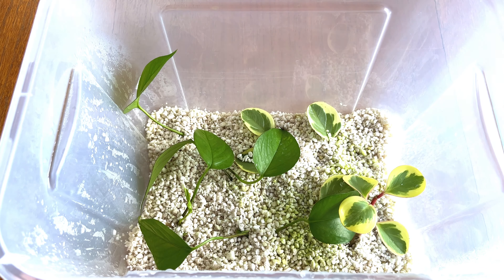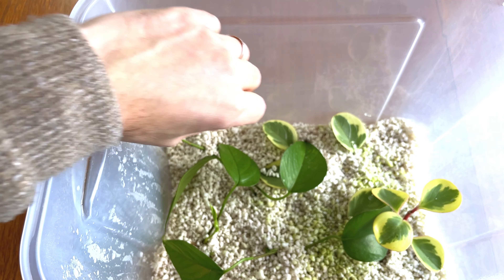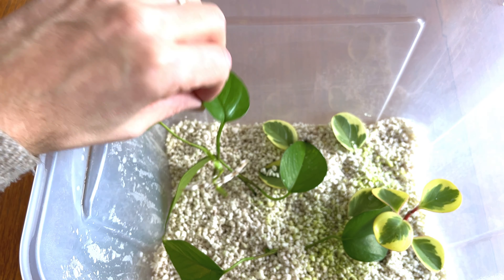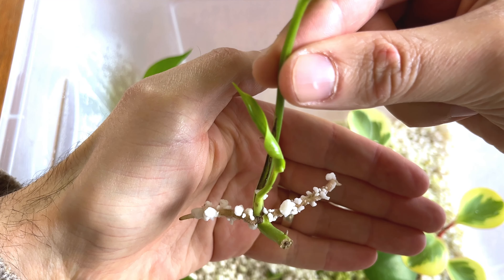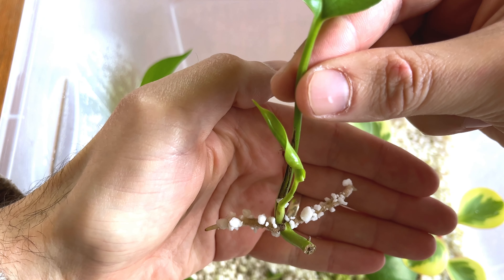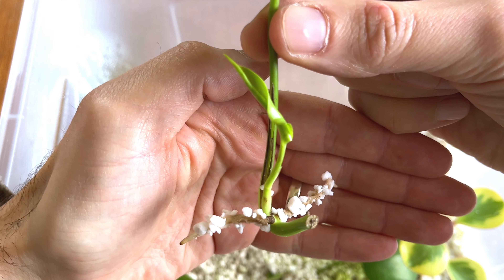It's been about 10 weeks since I did that propagation and there has been some action in the propagation box, so let's go and have a look. Let's take the lid off this box. Looking at this leaf in particular — when I pull it out, not only are there some roots, there is also a new leaf sprouting. Really interesting that it's already started to sprout roots in this propagation box. The roots look nice and strong and healthy, so that's good to see.